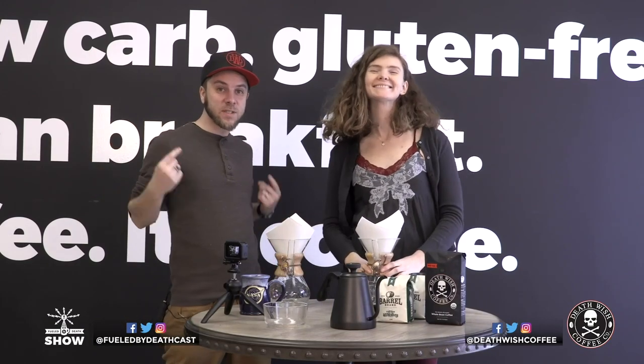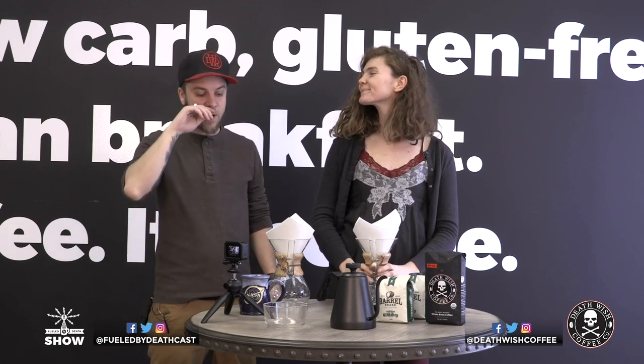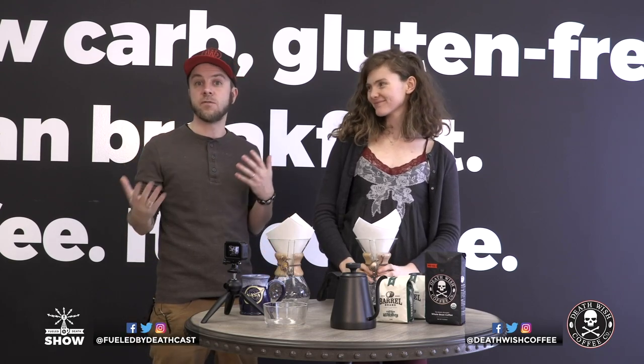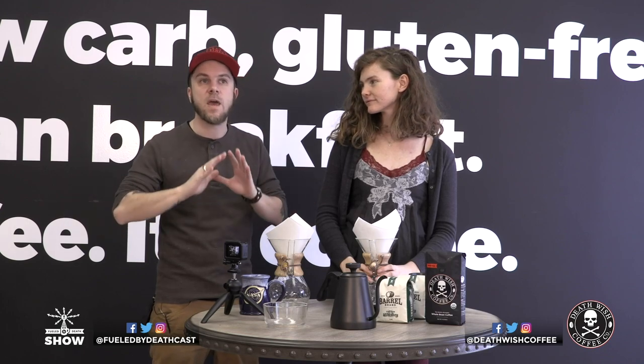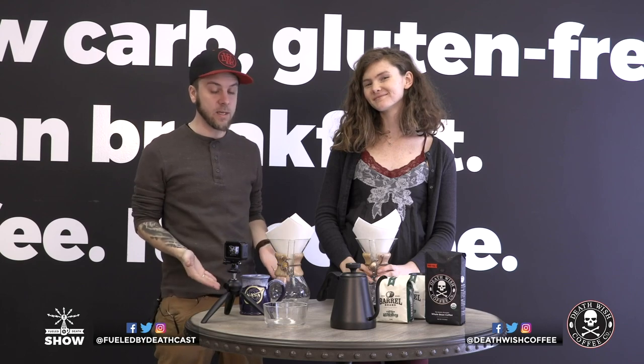Hi everybody. I'm here with Sierra, and we're in our kitchen here at Death Wish Coffee HQ. We've been hearing a lot about how you guys want to know about different brewing methods and the best way to brew coffee. And the one that I think trumps it all and is at the top echelon of everybody's brew method is the Chemex.